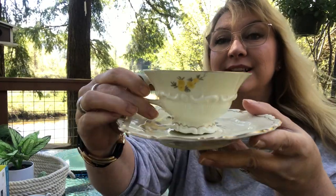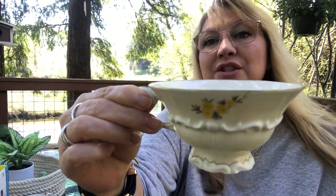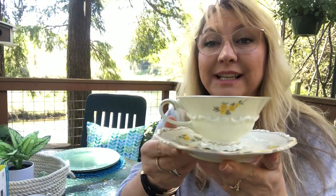They have not been cleaned yet and she had them in storage, so they're a little bit dirty. Unbelievably gorgeous. Look at this — it's just so beautiful. I love this ribbing. It's just such a gorgeous detail. I love the inside. It's just such a pretty yellow flower. I'm not even sure what kind of flower it is. It looks like a cushion flower or something. It's just beautiful. Absolutely love this teacup.